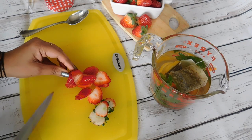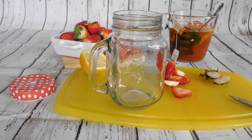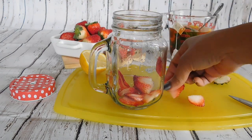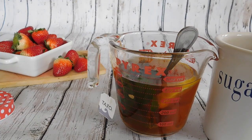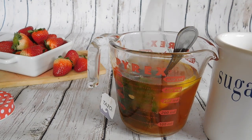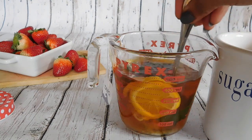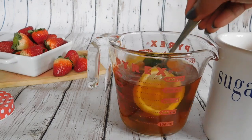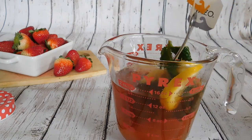Now we have all three strawberries sliced and ready. Let's transfer them into a glass — I'm using a mason jar here. We can add some sugar into the tea mixture, which has been sitting for more than five minutes. I'm adding two teaspoons of sugar; you can add more or less according to your choice, or you can drink it without sugar. Once that's mixed well, we can remove the tea bags.